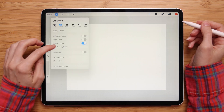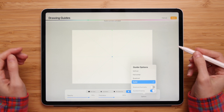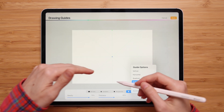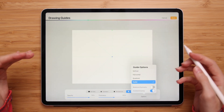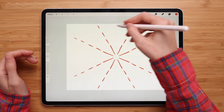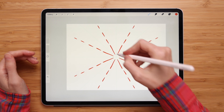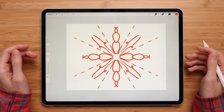Now let's choose Radial. The radial symmetry mode breaks your canvas into eight equal parts, and anything drawn in one part will be duplicated to the other seven. Let's try it out — anything I draw here will be duplicated on the other seven sections. This is actually perfect for mandala drawings; you can create beautiful designs and it's pretty simple.